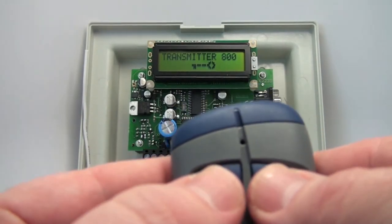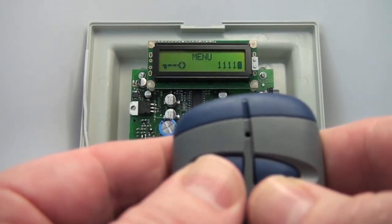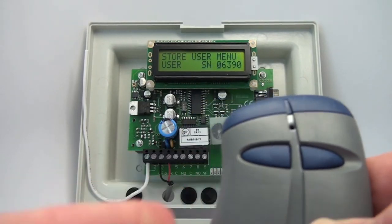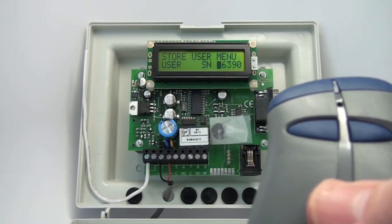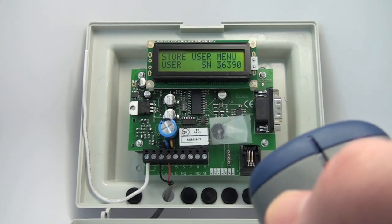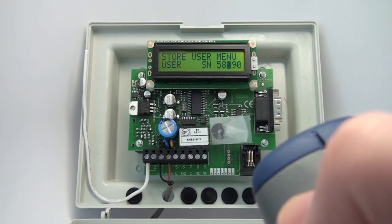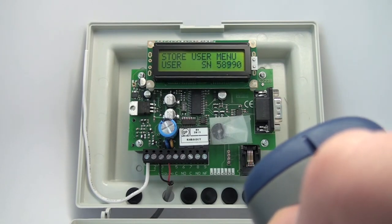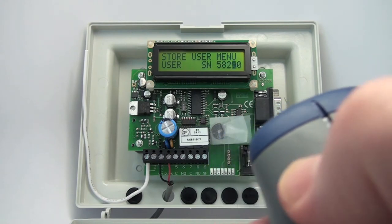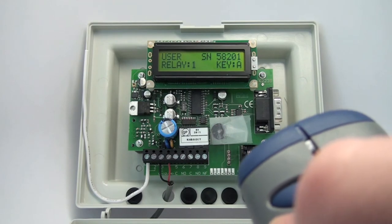Again, you go into the programming mode and put in our password. Store Memory — yes. I'm going to put in the first serial number. I could push the button, but my first serial number is 58201, so I'm going to cycle through to there. They're in the box so I don't have the button to push, and since I'm block coding them, I'm willing to do this the slow way. 58201.